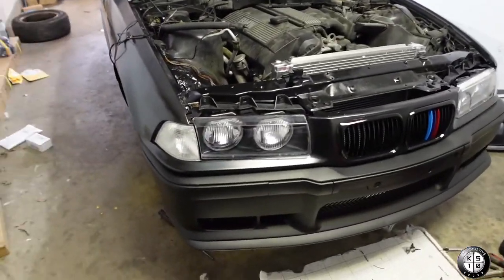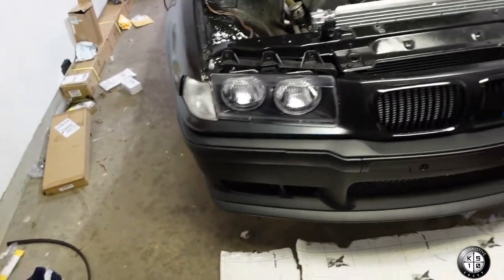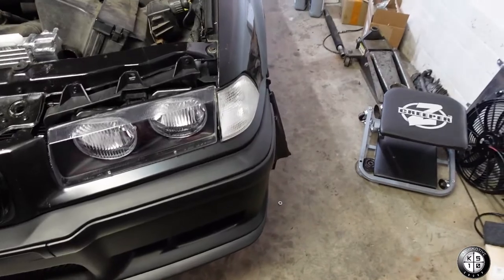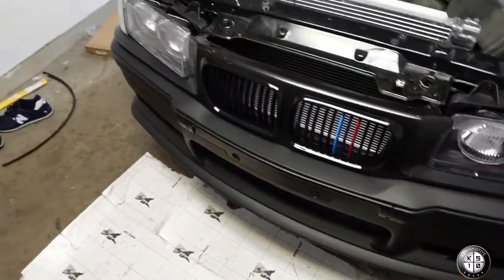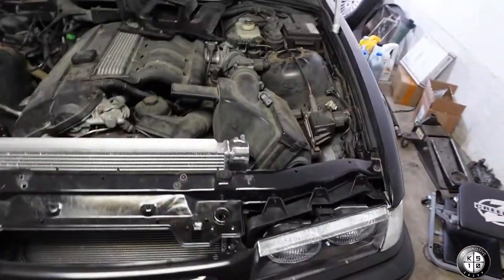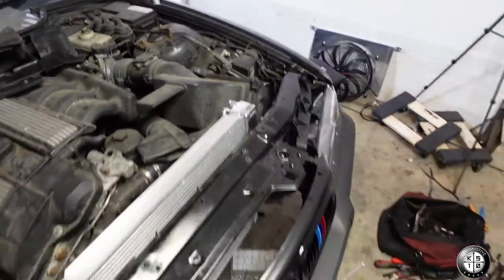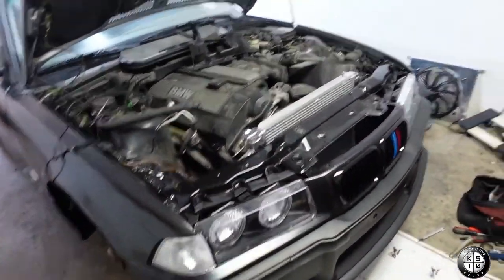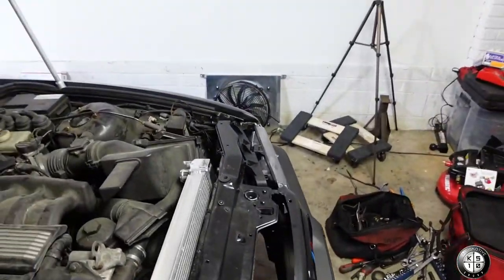Damn, look at that baby! Got the M3 bumper — everything is brand new. Got the aluminum radiator, upgraded the radiator, and I got the new mounts for the electric fan too.